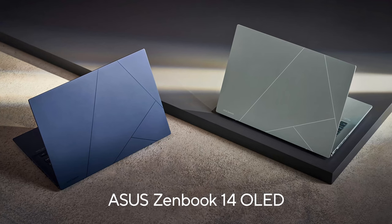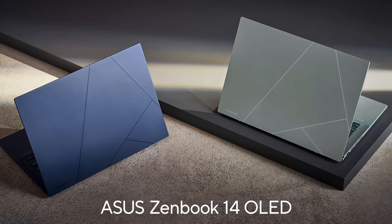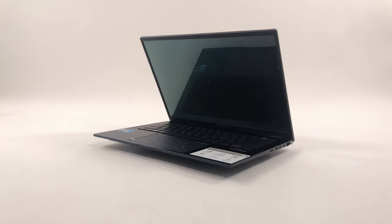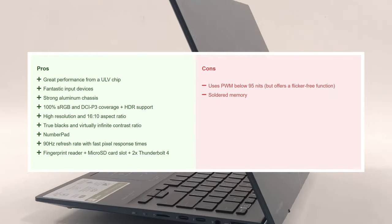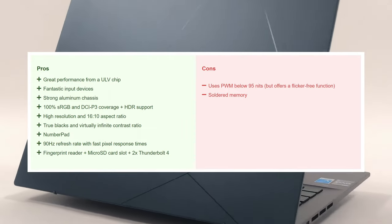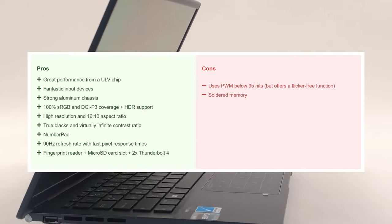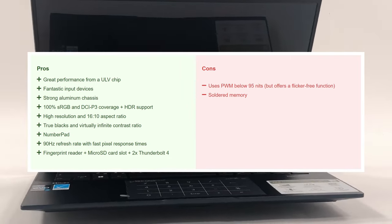The ZenBook 14 OLED is a luxurious piece of technology that's both portable and well-performing. The OLED panel is stunning to look at while allowing you to express your creativity. That, plus all the features in the new UX3402, makes this notebook one of the best ultra-portable models on the market. We'd be happy to find one more heat pipe and bumped-up wattage in the next generation, but we're still awarding this ZenBook with our Editor's Choice Medal.